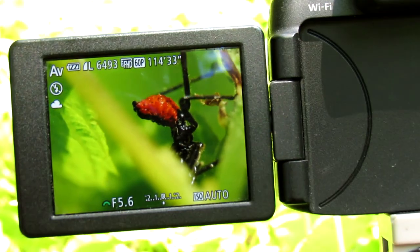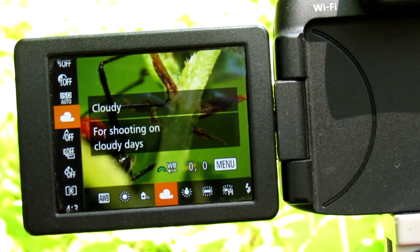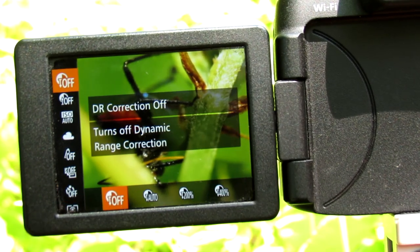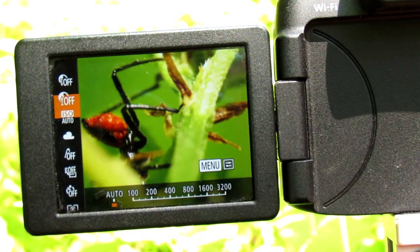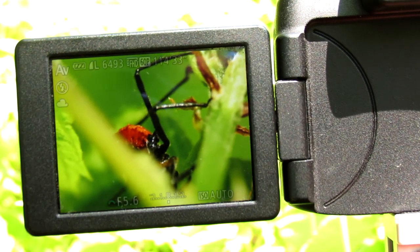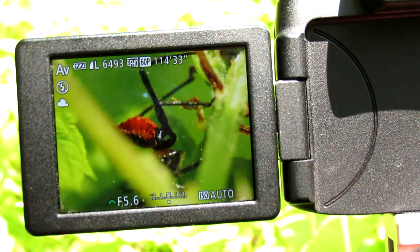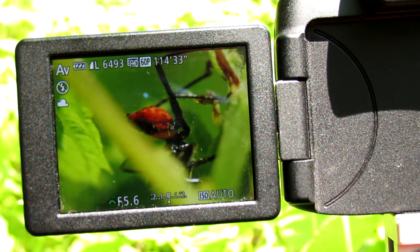Another setting that I use is cloudy. This makes your shot much more green and vivid. Pay attention to the color of green — this is normal, and once you go down to cloudy, it gets more vivid. You can also do this in a photo or video editing program by turning up the vibrancy, but you can do it beforehand on the camera so you don't have to do any post-editing.